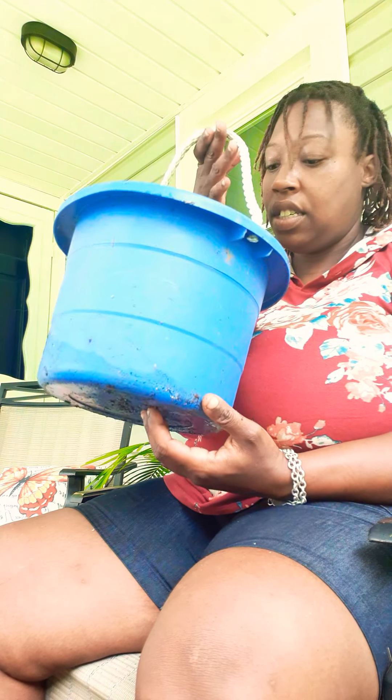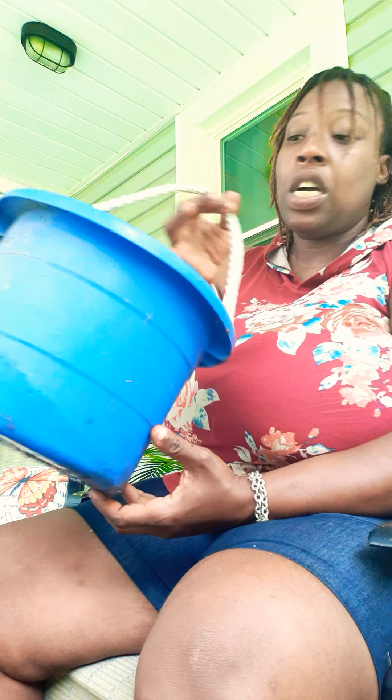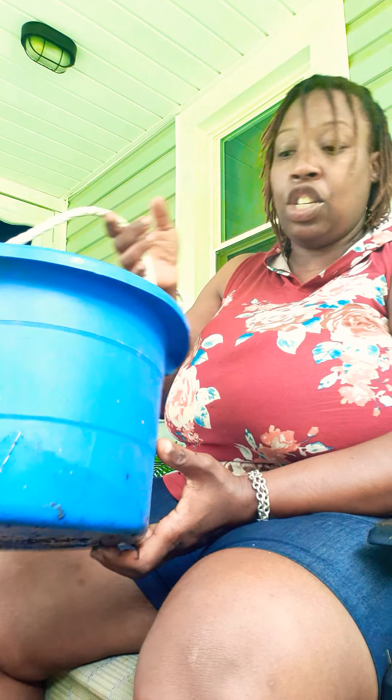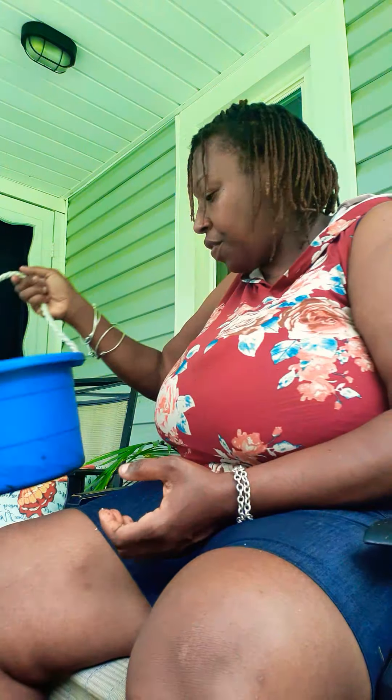This is a dollar store find — a bucket. Cost me a dollar. Put a big old hole in it. I had a banana plant in this before. I have a few plants that I need to place in a bigger pot, so it's a great planter for me.